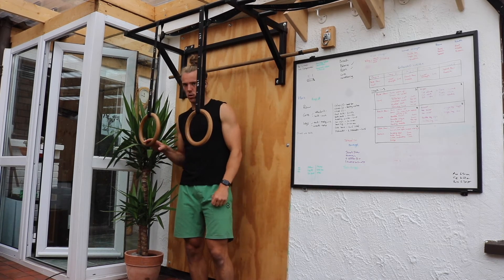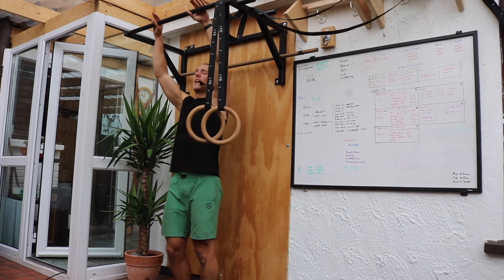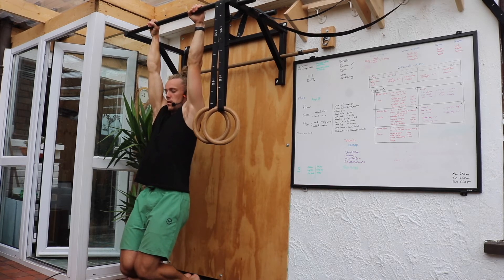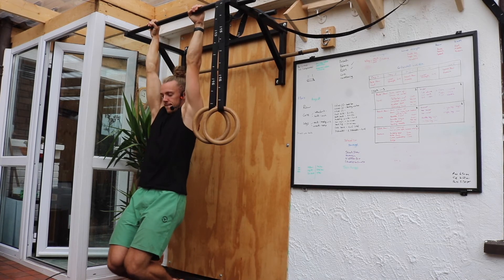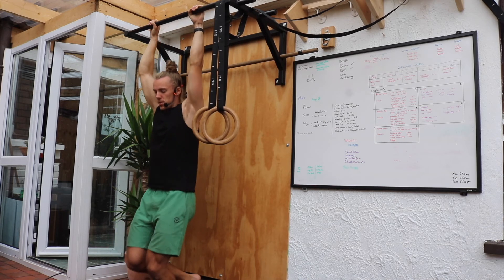In between our holds, we're going to hang off the bar, palms facing forward, and from there we'll do our five circles in one direction and five circles in the other direction.